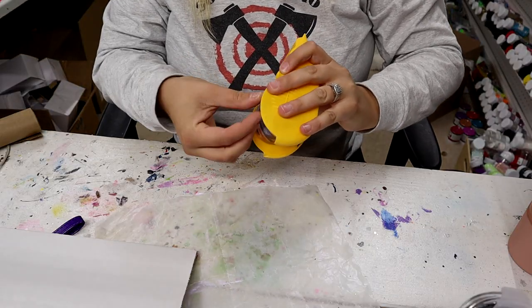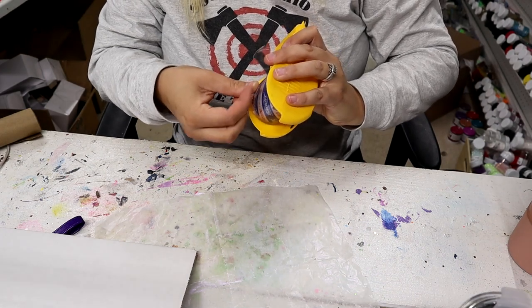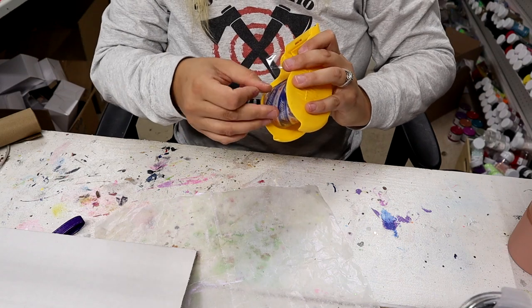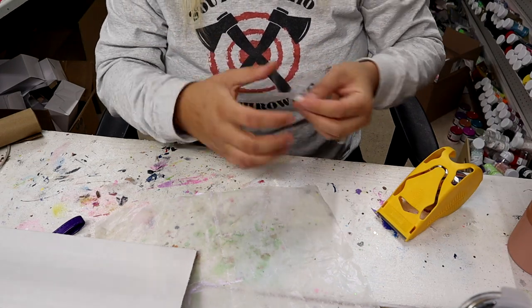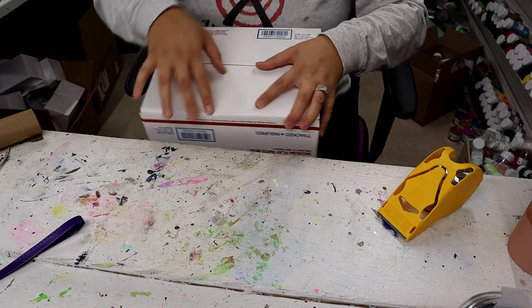You're going to need some shipping tape — I get this from Dollar General. I'm just folding the bottom of the box and getting it closed.